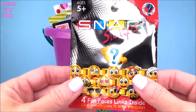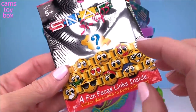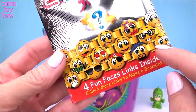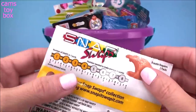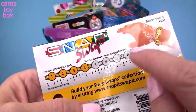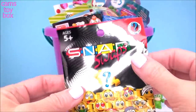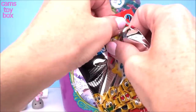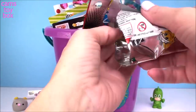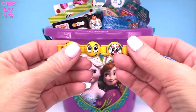Our next blind bag is really cool. These are called Snap Swaps. You get four different little links with super cute emoji faces, and you have to collect them in order to make a complete bracelet. So we get four today and as you collect the blind bags, you can link them up and each one has a special surprise character. This is my first one of these, so I'm really excited. They're way bigger than I thought — much much bigger than I thought.